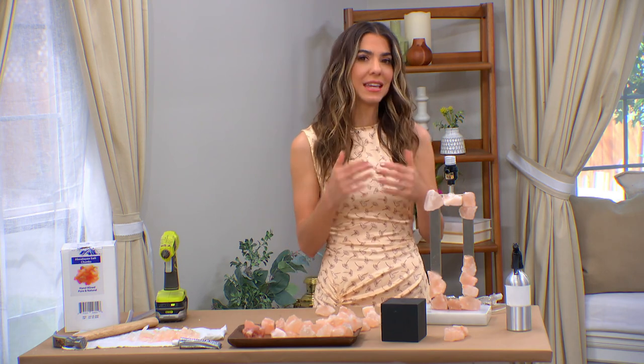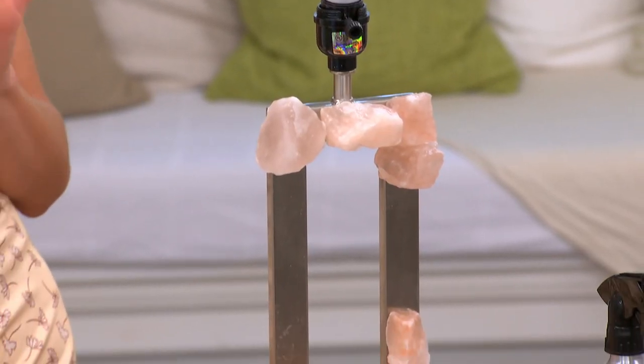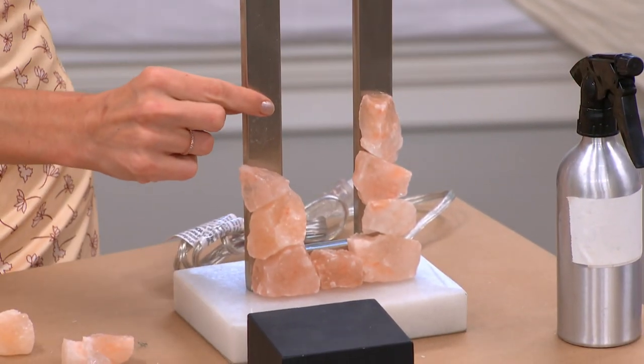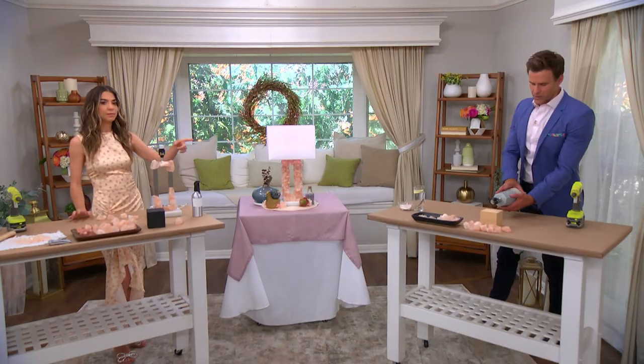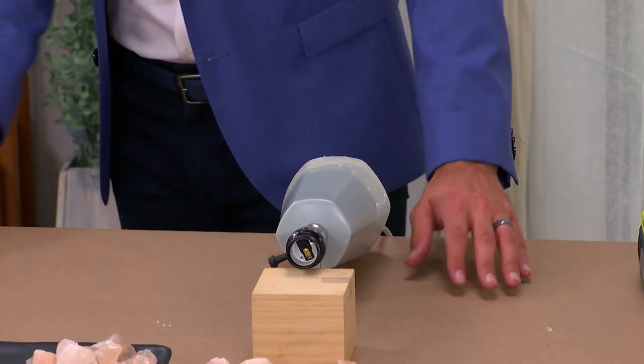When you are picking the lamp that you're going to use, the most important thing is something that has somewhat flat edges. A fully cylindrical one is going to be a little bit harder because you have smaller spaces where they're going to lay flat. Something like this is super cool, or even yours — this has got like an octagon or hexagon shape, maybe. And that's really it.